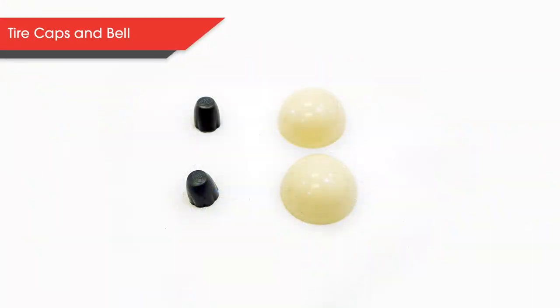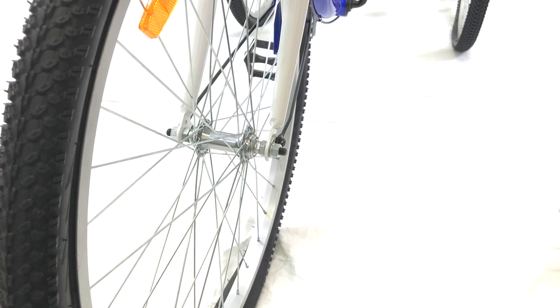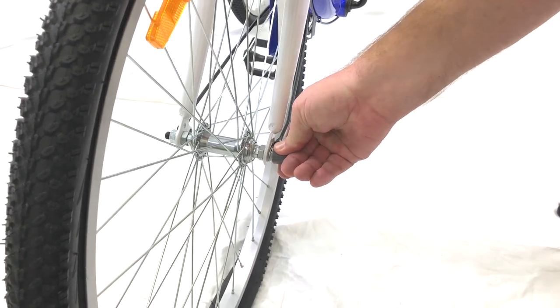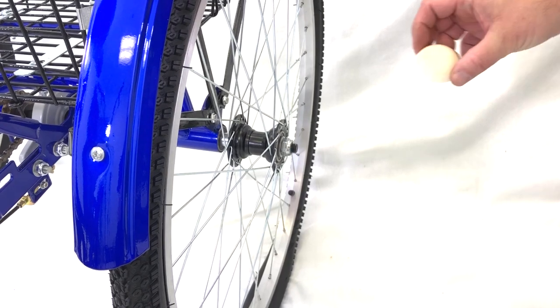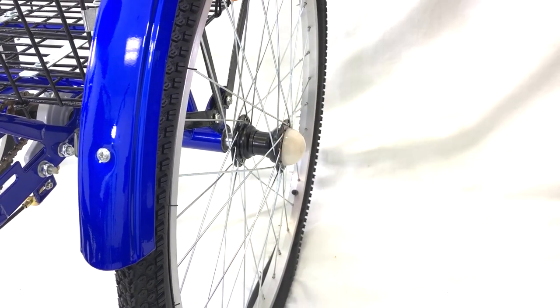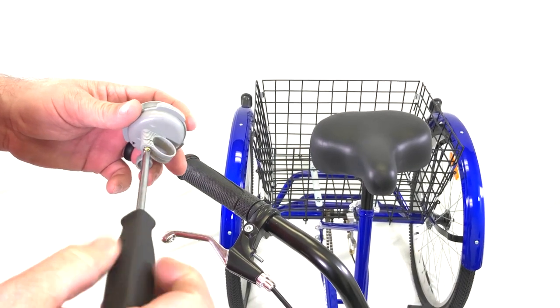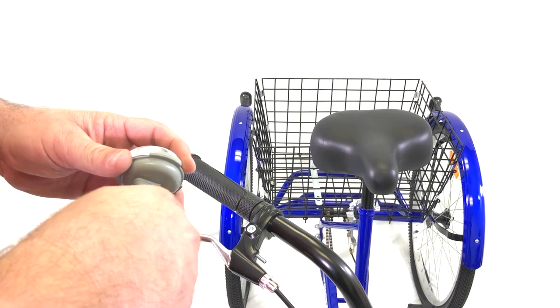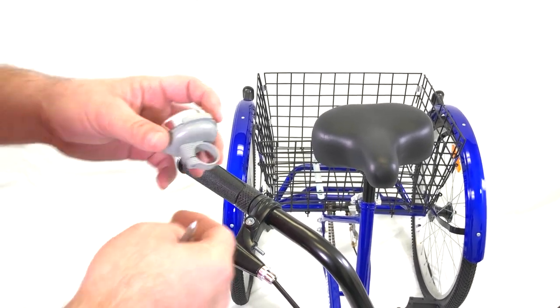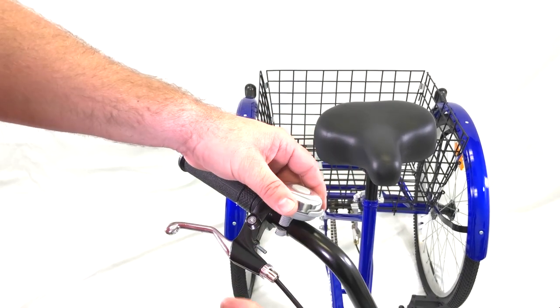Now let's add some protective covers to the sides of the tires. The two small gray covers go over the nut on each side of the front tire. Then place the white covers over the nut on each side of the back tires. As an optional step, you can attach the bell. Start by removing the screw on the underside of the bell, then wrap it around the side you prefer on the handlebars, and reattach the screw.